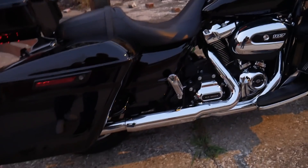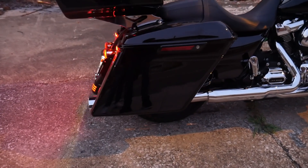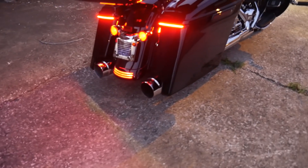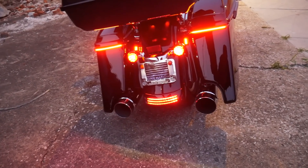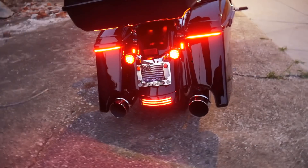I installed the saddlebags — they are five-inch drop bags and I really like them. They have cutouts in the back because they're five inches low, and they accommodate the big Metooza exhaust.